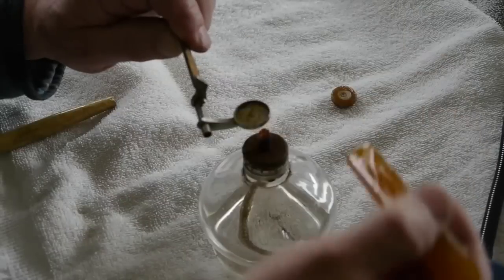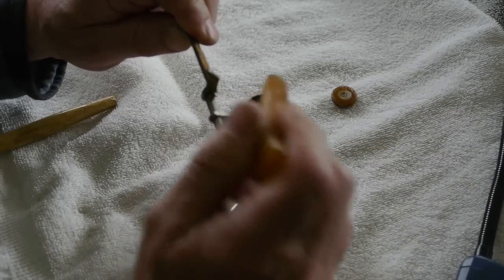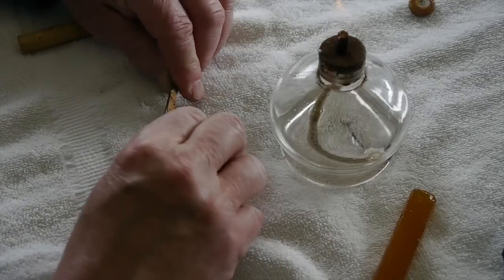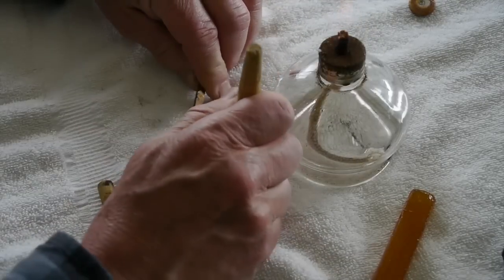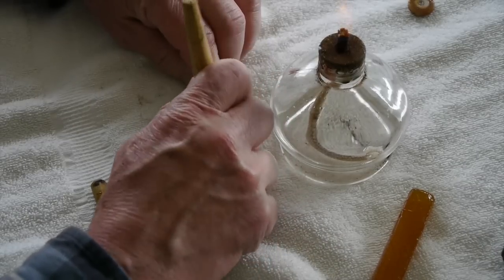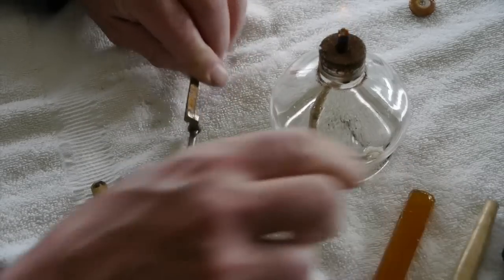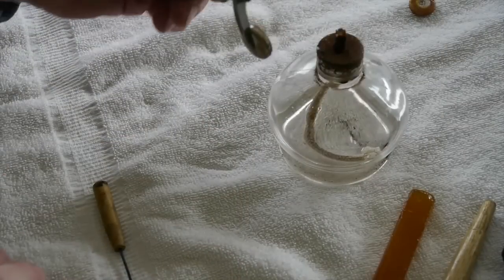Now we're going to heat that key up so that when I touch the shellac to it, it will melt onto that key. I've got it hot enough and got some glue in there. I use a little wooden peg to press the pad down so it's seated evenly on the key.